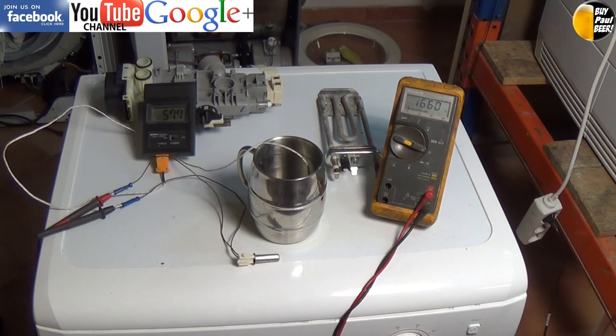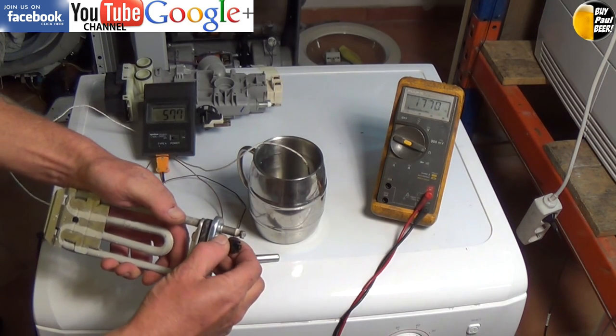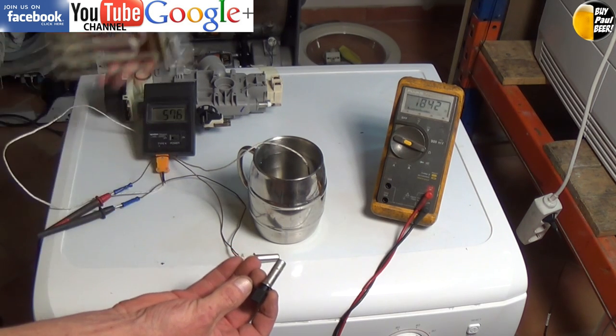On the links above you will be able to click through to the full tutorial at the website. Here we have a washing machine element, and the sensor is fitted into the element and just pulls out.